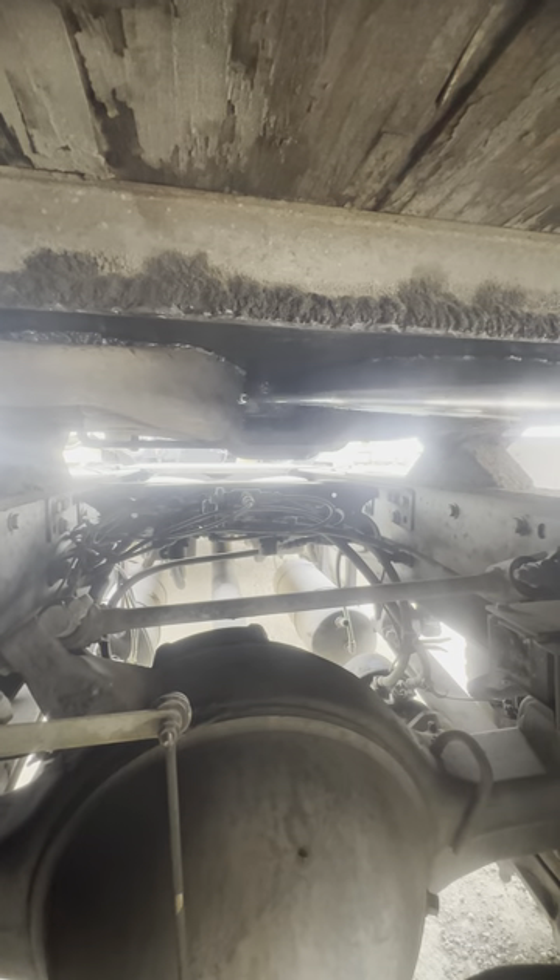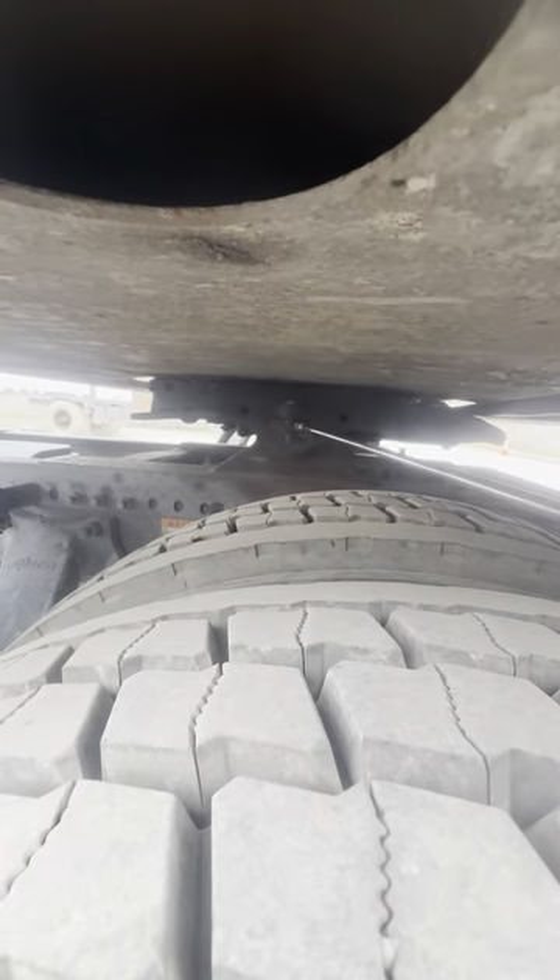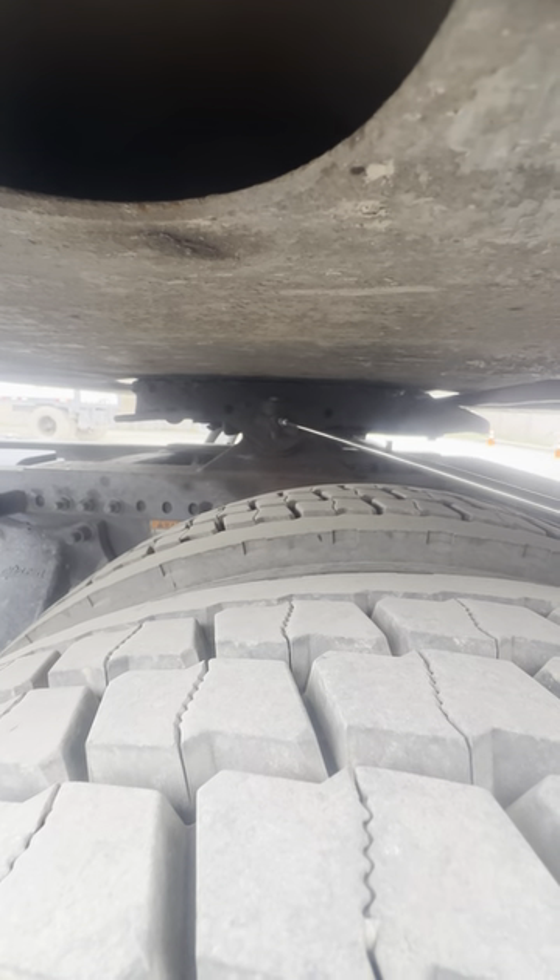My fifth wheel gap — no debris. My three locking pins are present, securely mounted, not cracked, damaged, or broken.